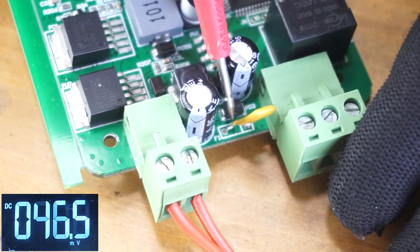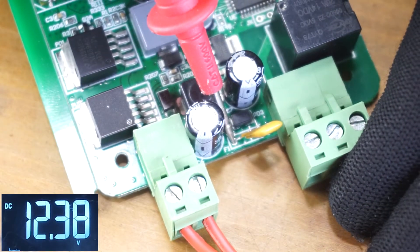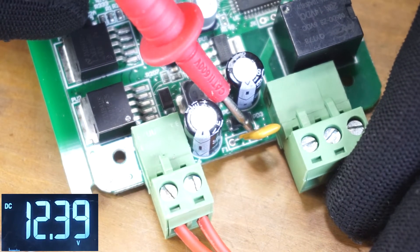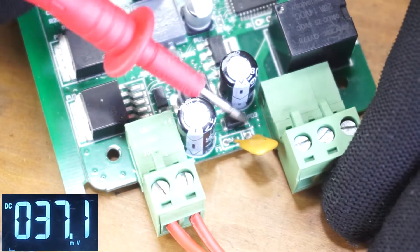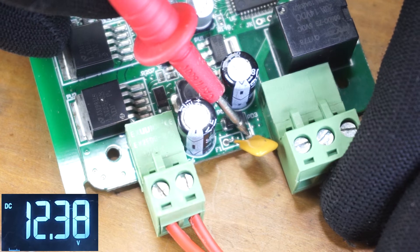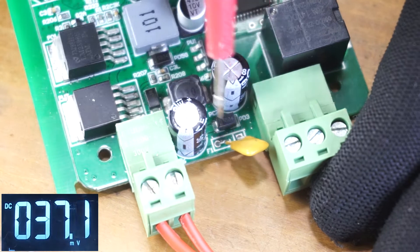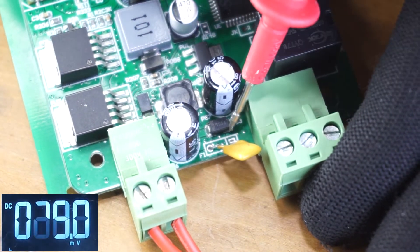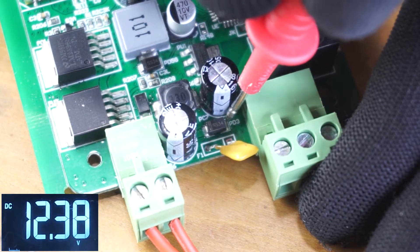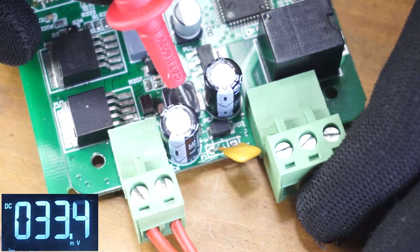The next step is to check the voltage at the first pin of the PDC — it should be the same supply voltage. After that, check the voltage at the other pin of the PDC, which should also display the same voltage. Then check the voltage at the SMD diode right here — it should also be the same voltage. Then I'm going to check the voltage after the diode.